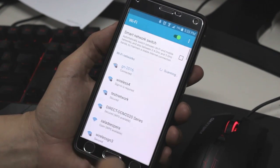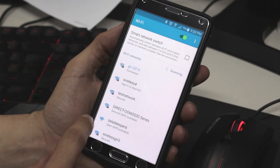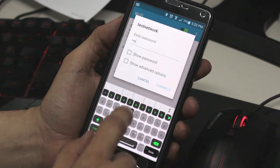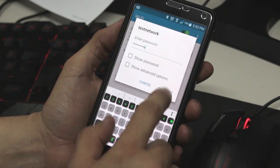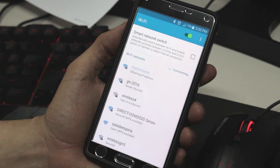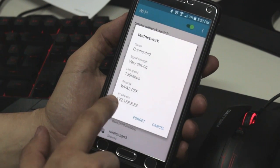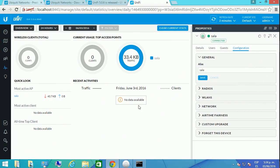We look for our network — remember, this is the test network. You're going to find it and type the same password. Let's connect and go back to the statistics page. We can confirm we are connected just by checking the IP that our access point or router has assigned us.